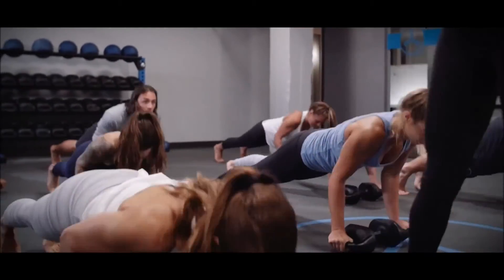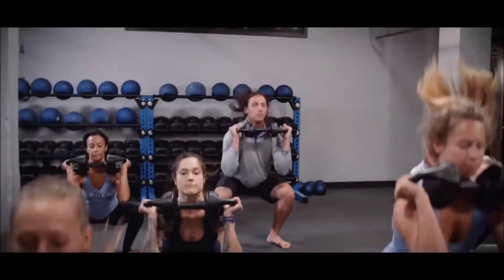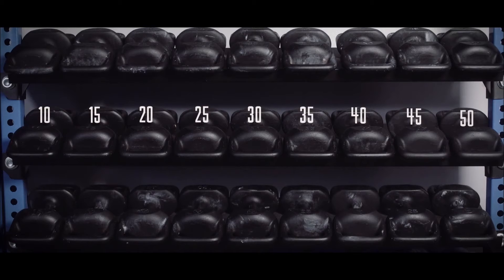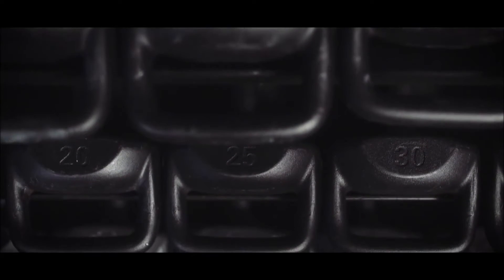Seriously, there's nothing you can't do with a Torpedo. One tool instead of three. Minimal storage requirements. The Torpedo comes in weights ranging from 10 to 50 pounds in five pound increments. With the Torpedo, you've got no excuses and you're only limited by your own imagination.